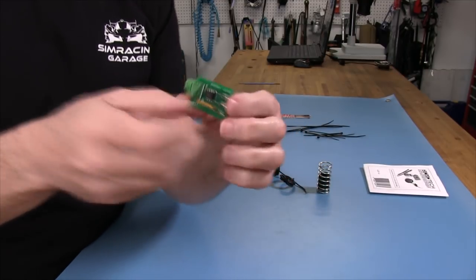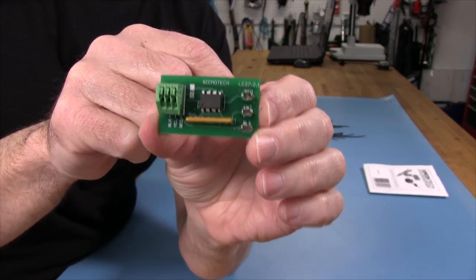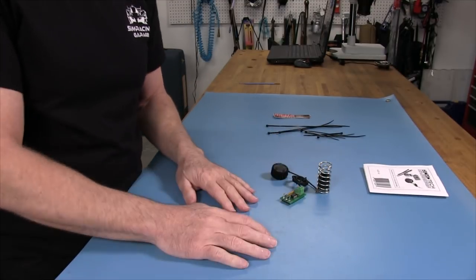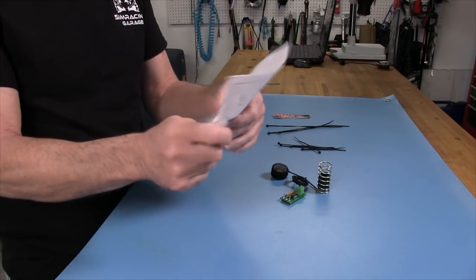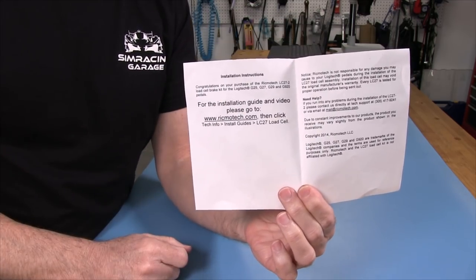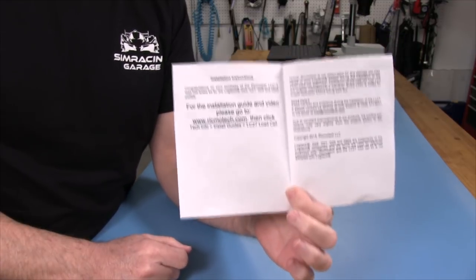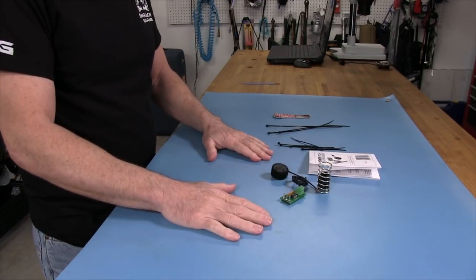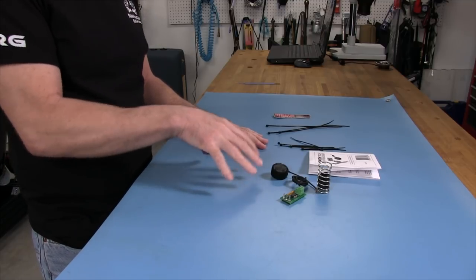This is a version 2.1 board, which is supposed to be the latest. The paper included in the kit has instructions directing you to their website to check out the installation video, which is actually a pretty good video — I'd recommend it if you prefer that over this one. Next, we're going to get the pedals out and start taking those apart so we can get access to the internals where we need to be to install this kit.